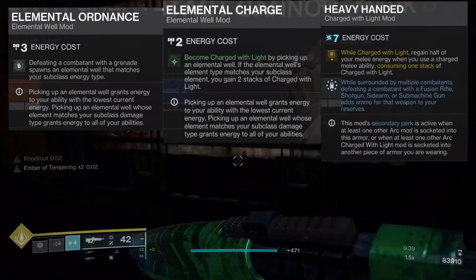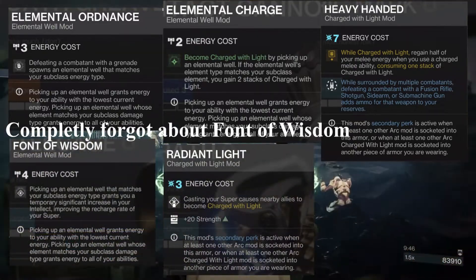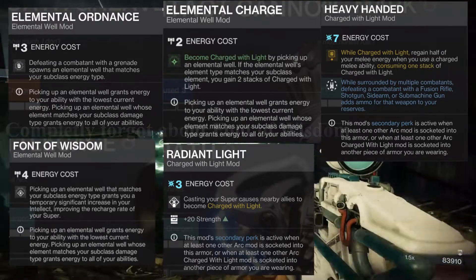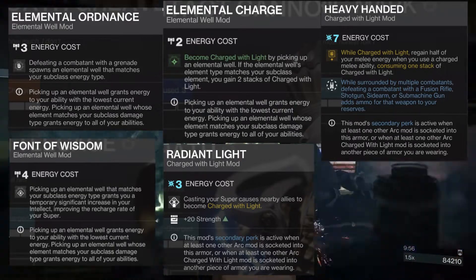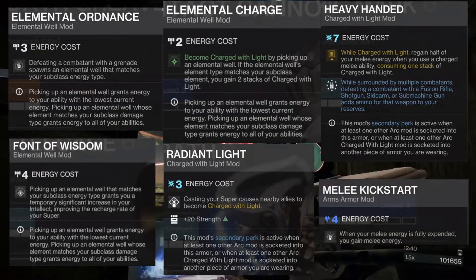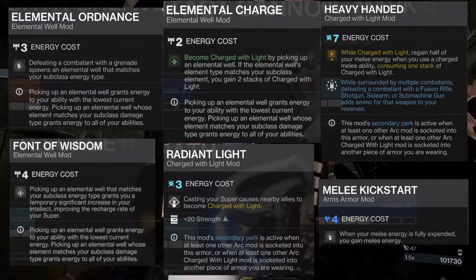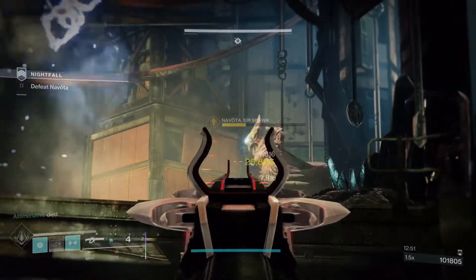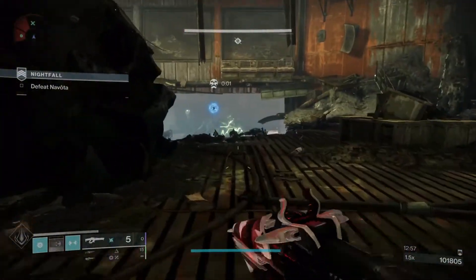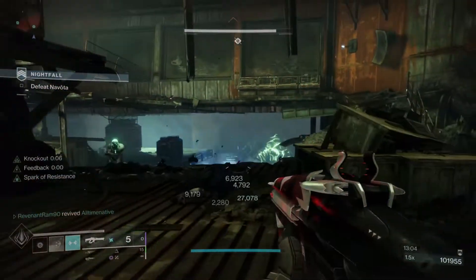The other mods I use are Radiant Light, to get my strength higher since my Titan is lacking in that department — if you don't need it I highly recommend running Seeking Wells or something you'd prefer instead. I also used Melee Kickstart, which stacks with Heavy Handed to help get your melee energy back when you use your melee. If you don't have any stacks of charge with light built up, this will assist with your next Thunderclap. Melee Kickstart is nice but also not necessary.